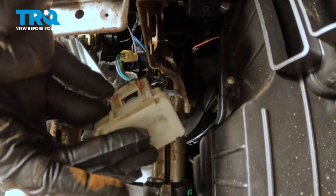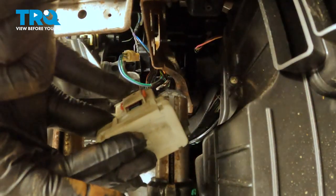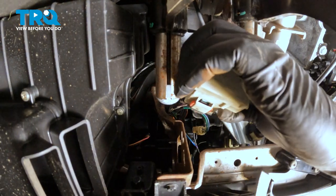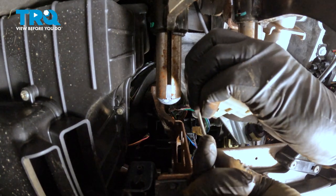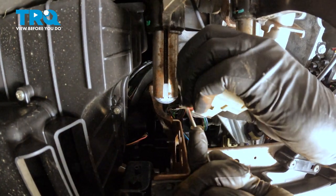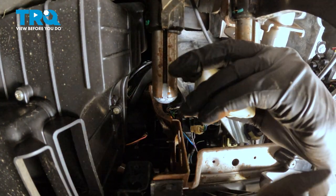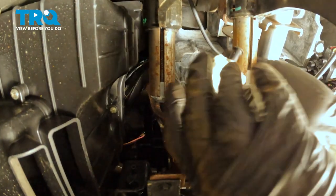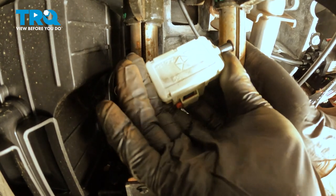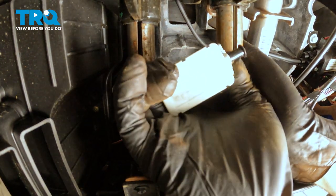So on the top side here, there's going to be a red locking clip right there. You might be able to use a small flathead screwdriver — push that over. Make sure that's completely over and unlocked. Then on the top side, you're going to press on the little spring clip and pull that harness out.